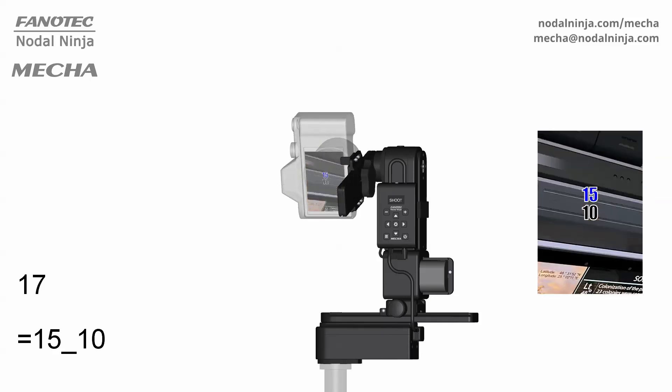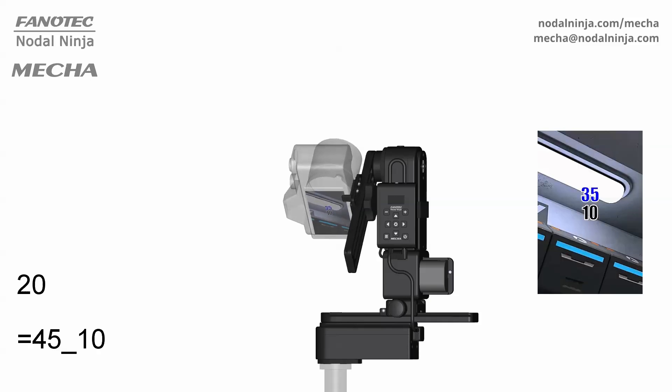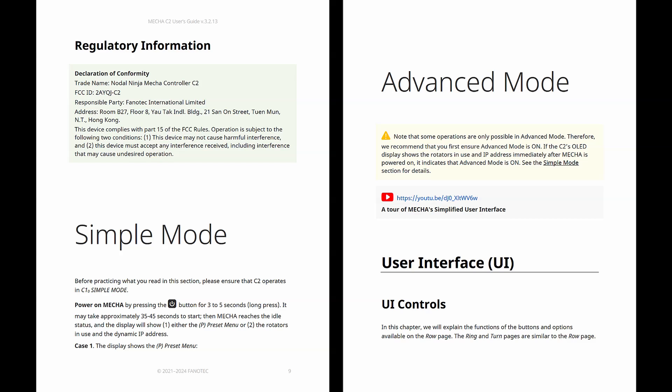Also, the OLED display can guide you through all the major operations and settings. Let's first talk about the two operating modes. The C2 user's guide is divided into two parts: simple mode and advanced mode.